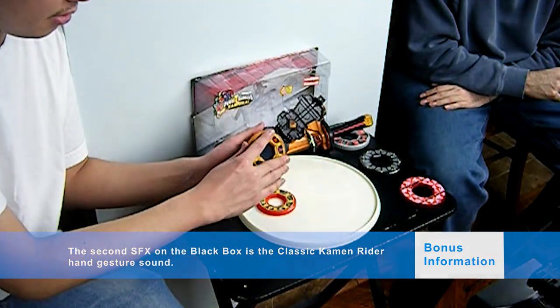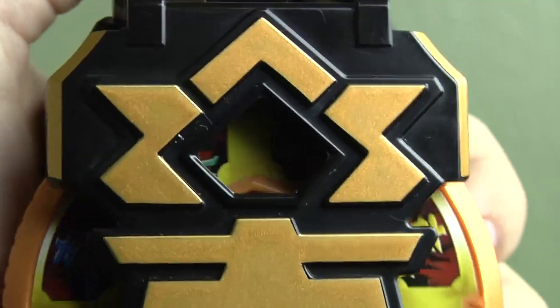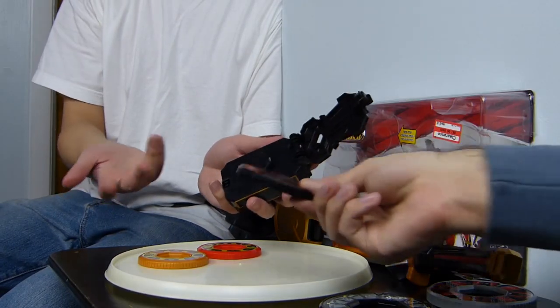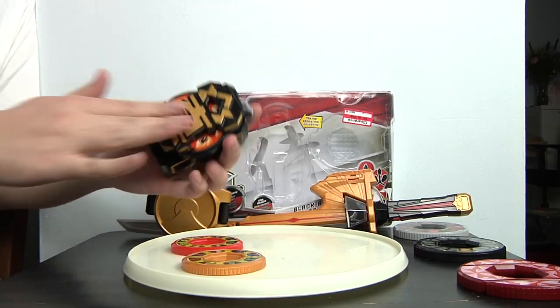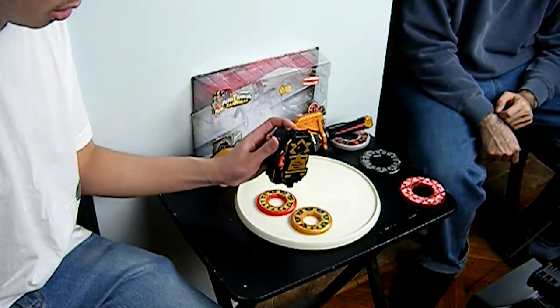You can also put this disc in. The sound effects are identical — it doesn't matter which disc goes in, it's the same four different sound effects. You can actually put other discs in, like the one from the Spin Sword, and it will still make the same sound effects.